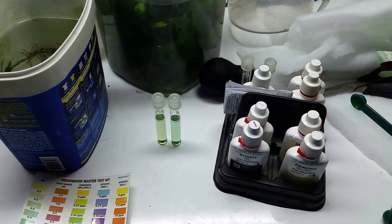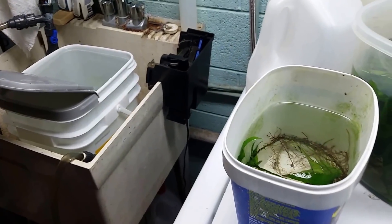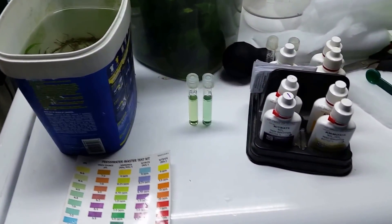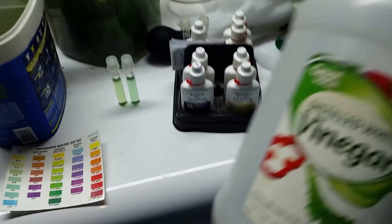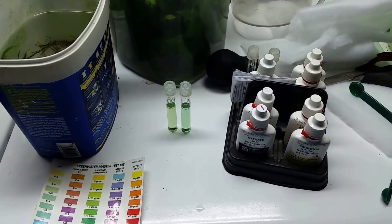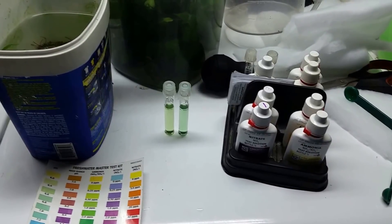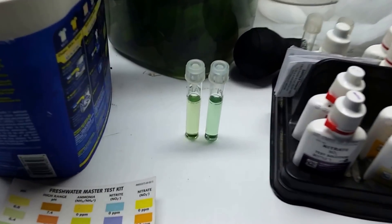I decided to do a more controlled experiment. I took a five-gallon bucket, filled it with my tap water, and took a sample of that water in a vial. Then I took half a teaspoon of plain distilled white vinegar, mixed it into the bucket, swirled it around, and gave it a good five minutes to fully incorporate.